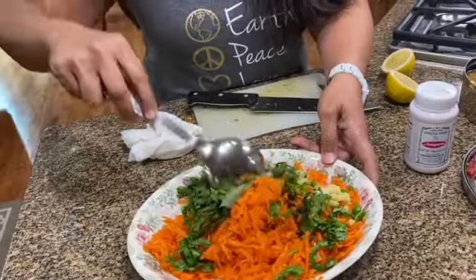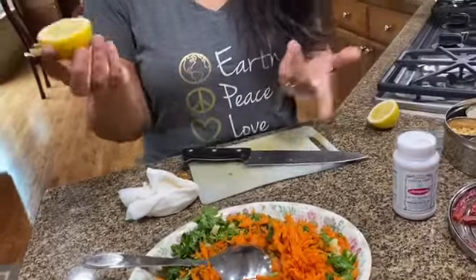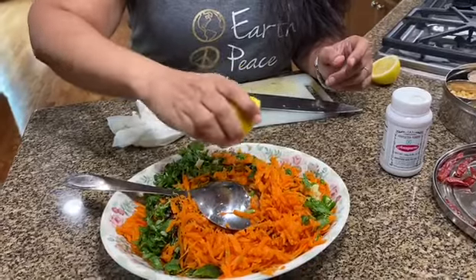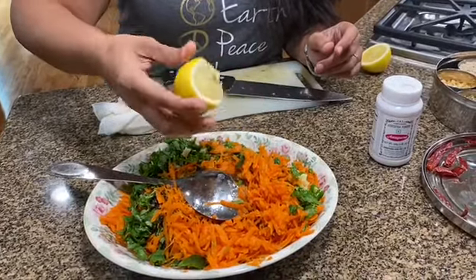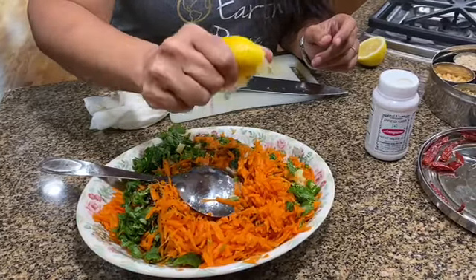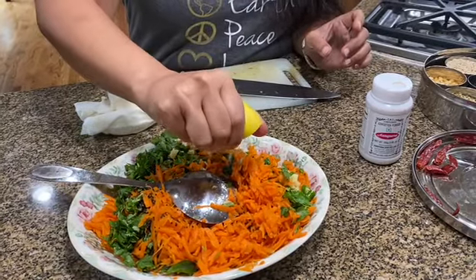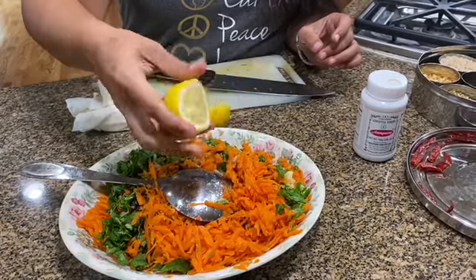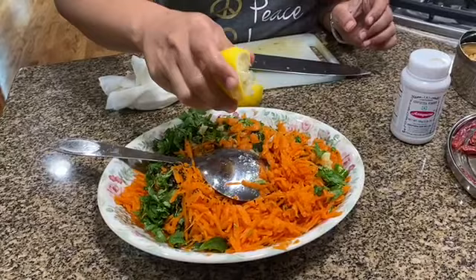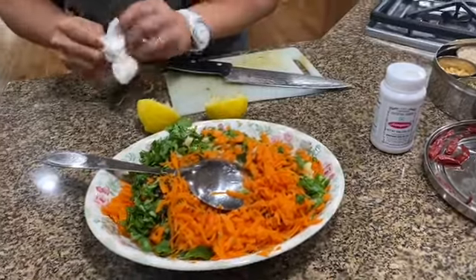Just quickly stir that. The dressing is very simple — just some lemon juice. I'm going to be adding the juice of about a tablespoon and a half of lemon. If you like it a little more sour you could add more, and you could use lime as well.